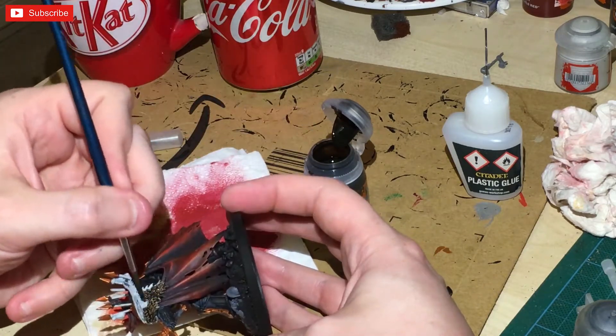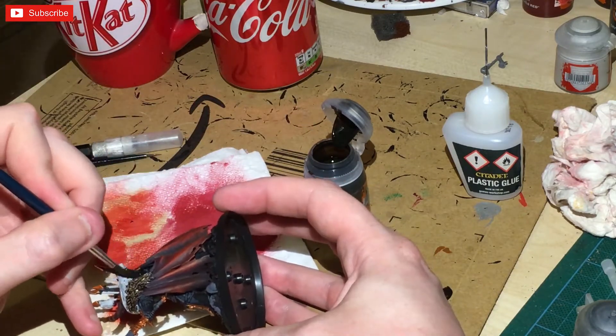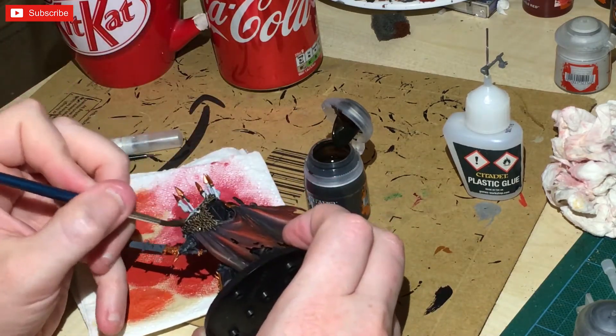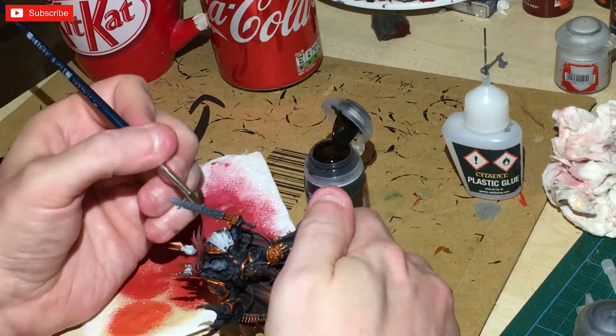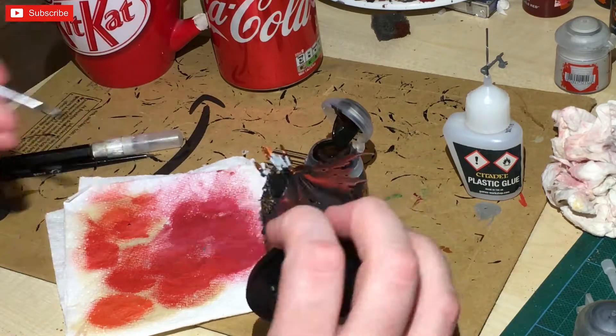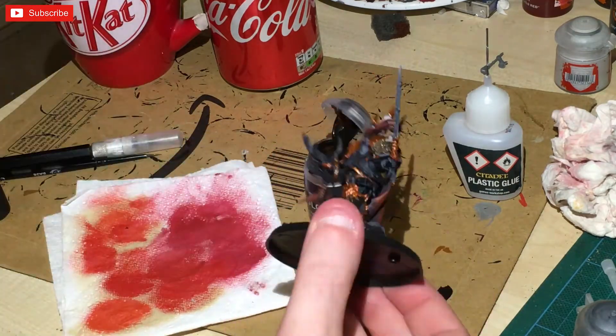Back onto the cloak — we're hitting it with a heavy contrast paint of Wyldwood. That's painted on all the fur, just leaving the flap of skin. All the actual fur itself is going to be done in Wyldwood.